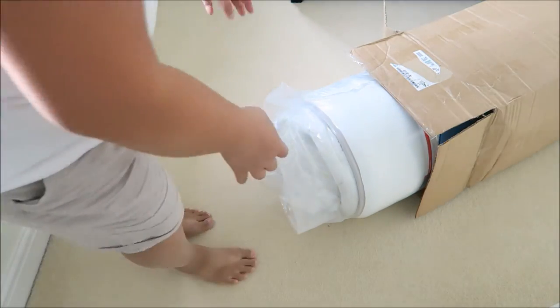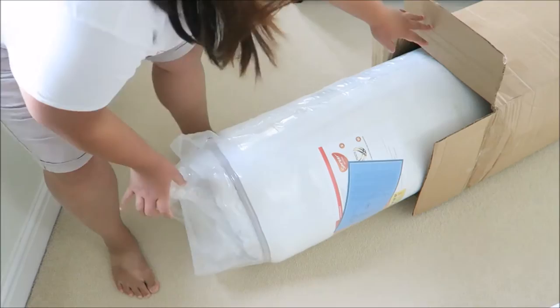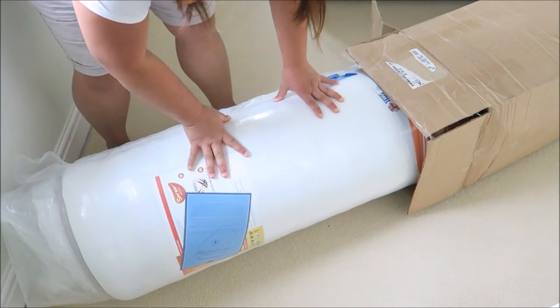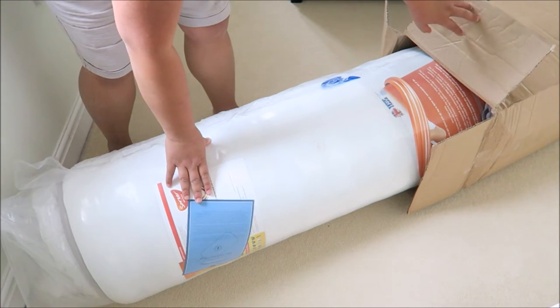Now I place this on the floor. I'm going to drag this out — not too bad getting it out. You can see that it's tightly vacuum packed with some instructions. We shall open it up and have a quick read.